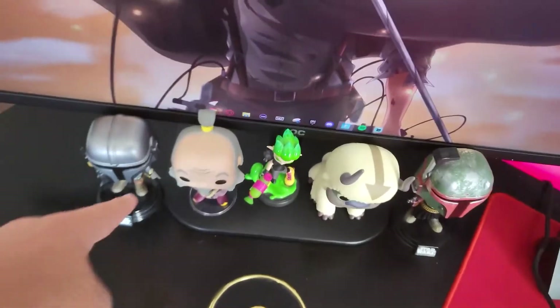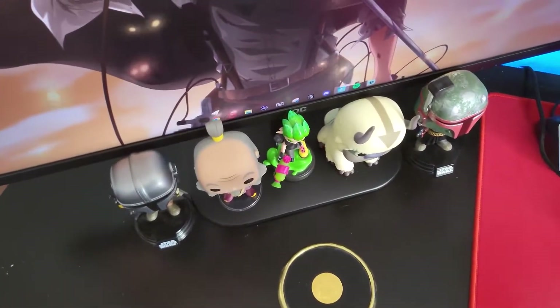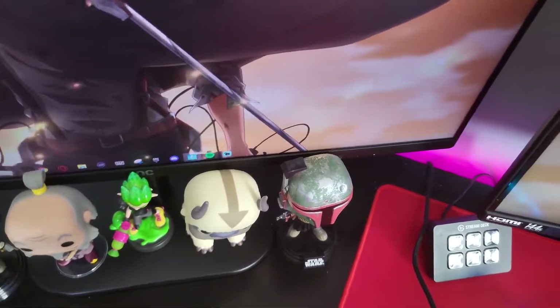We got my figures right here — Mandalorian, one of my favorite live action shows; Uncle Iroh the goat; Inkling Boy, which I got as a birthday gift; Oppa, because it was just cute, look at that; and then Boba Fett — I haven't seen the new show yet but I can't wait.